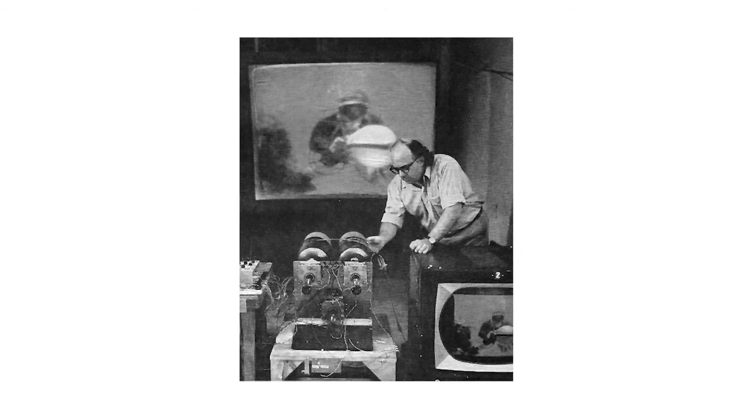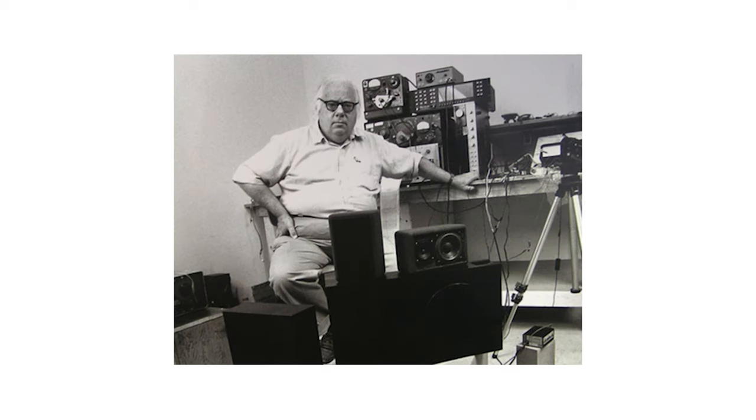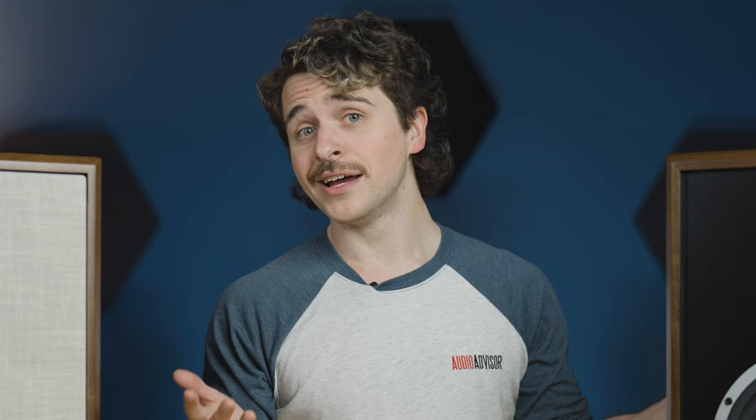So what is acoustic suspension? Acoustic suspension was introduced in 1954 by Edgar Vilcher and KLH's own Henry Kloss, revolutionizing the hi-fi audio industry. Most modern loudspeaker designs rely on the stiffness of a woofer's mechanical suspension. However, the motor inside can cause distortion, and as we all know, distortion is the enemy of hi-fi.